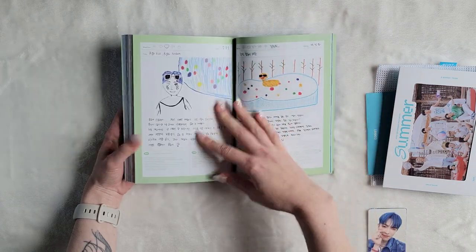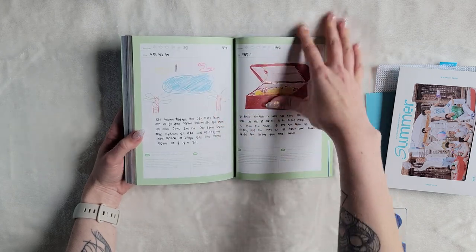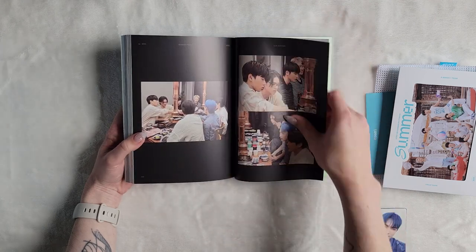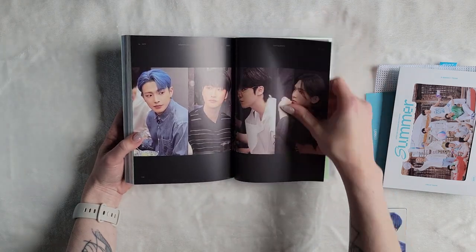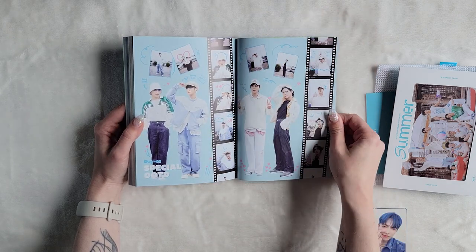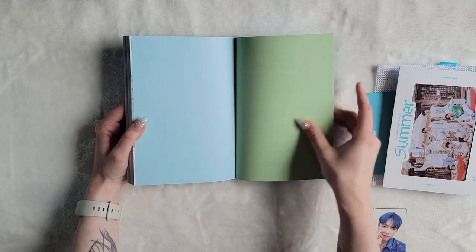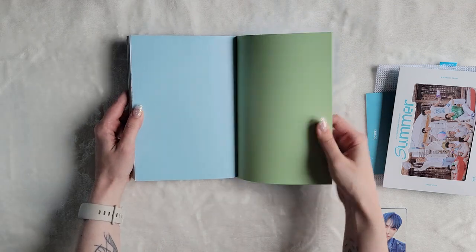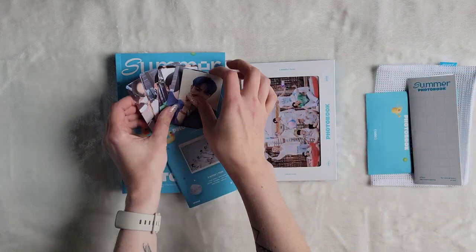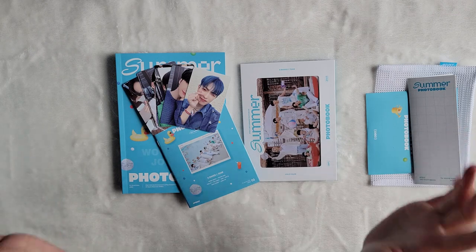Oh, this is cute. These like outtakes — oh, I can't wait to watch the DVD! What is this face, he looks concerned. Oh cute, yay! Oh, I'm excited to watch the DVD. Yay! Oh that was nice — I really do like this color combo together, it's really nice. Okay, so that was the summer photo book. I hope you enjoyed this unboxing and I will see you in the next one, bye!